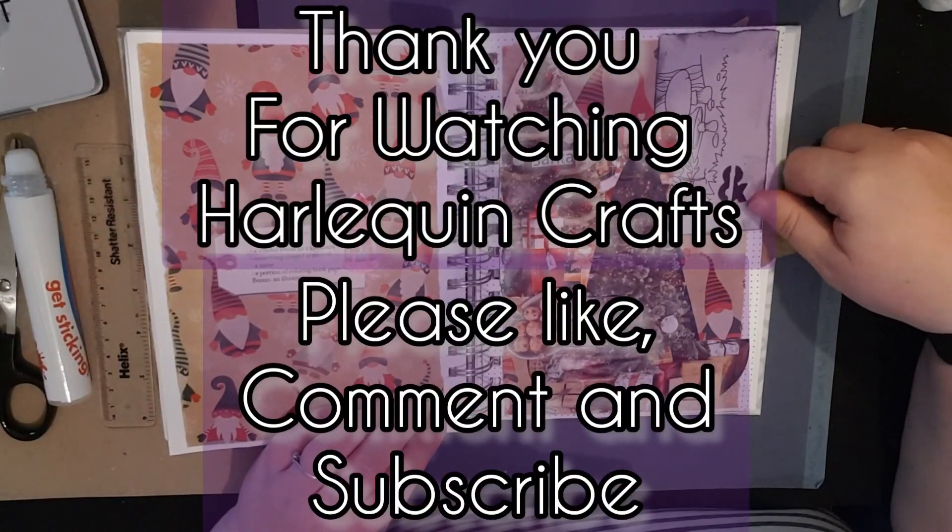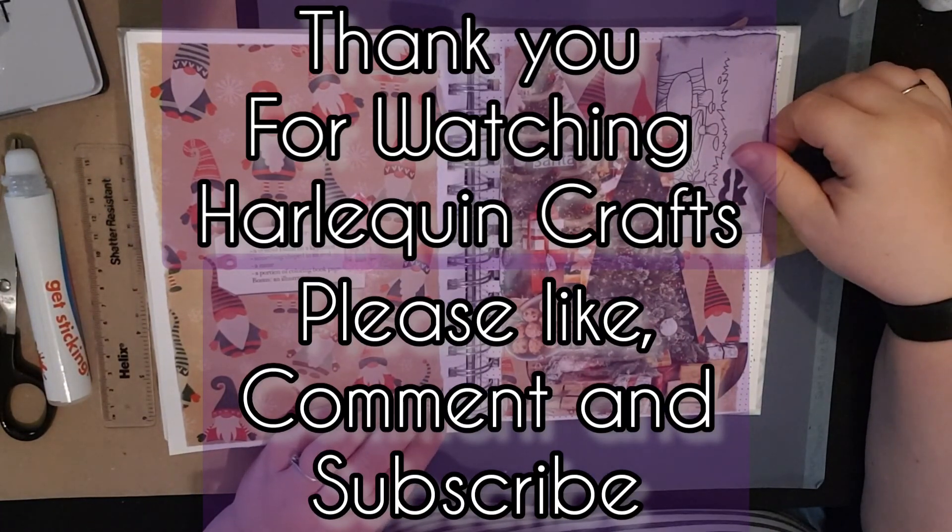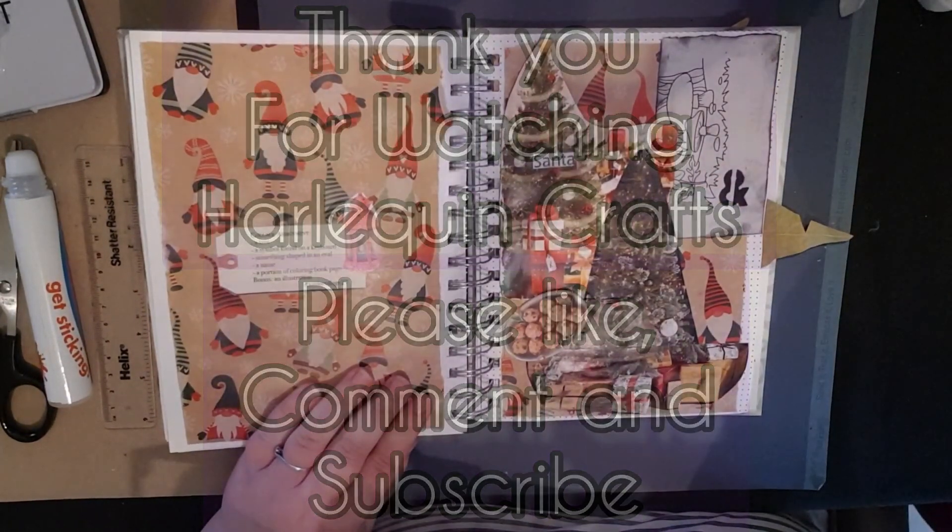I hope you enjoyed it. Don't forget to like, comment, and subscribe, and hit the notification bell to never miss an upload. See you then guys, bye!